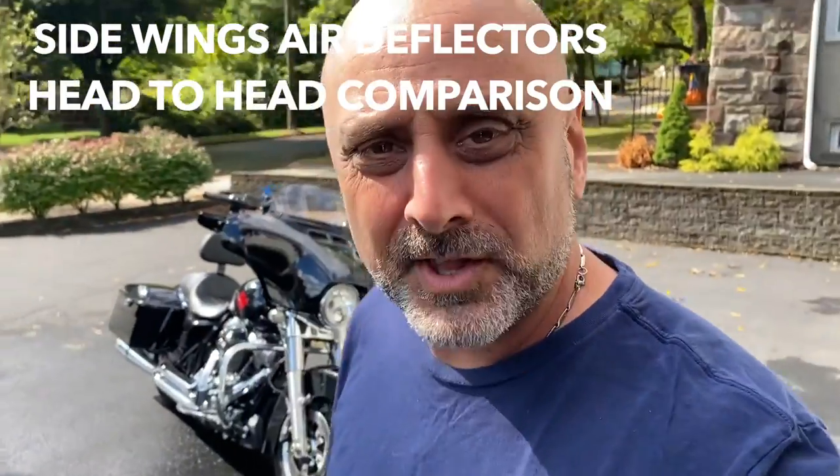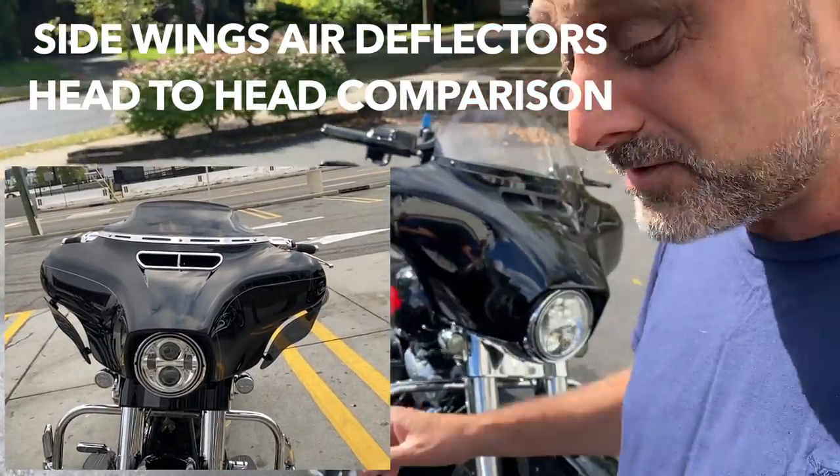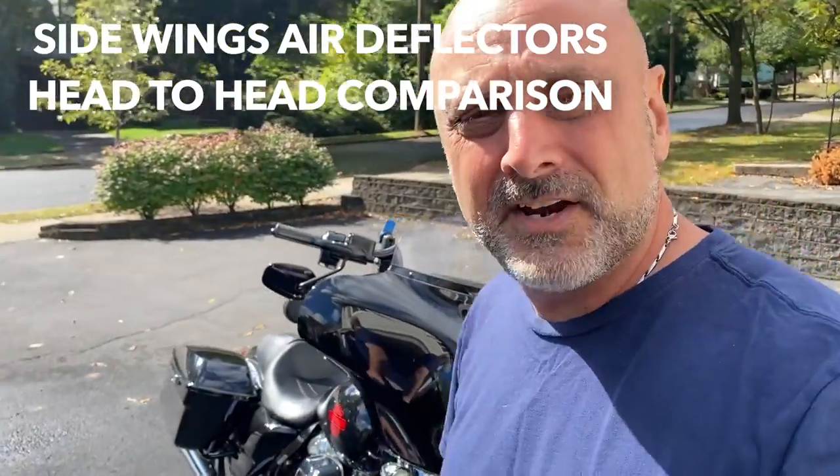On my last ride, one of the guys showed up with an amazing deflector — you can see the picture right now. That looked pretty cool and interesting, and I was wondering if it's actually effective, so I went ahead and looked for the item on Amazon.